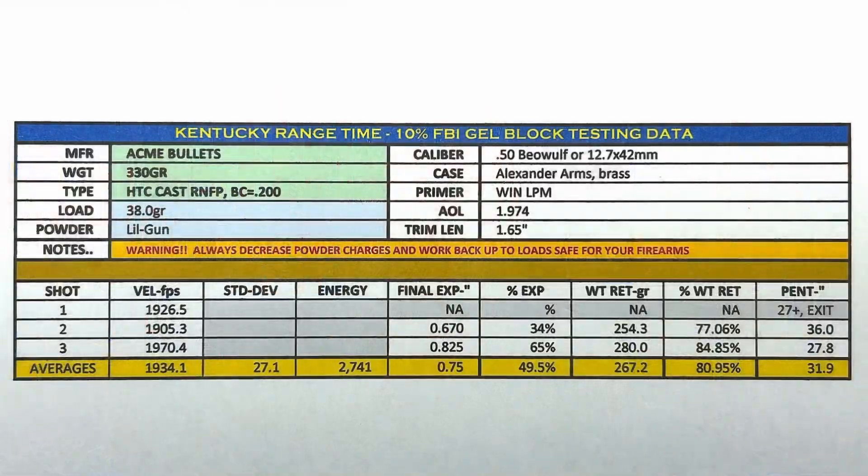I'm Mack at Kentucky Range Time. This is the third video of seven on the 50 Beowulf. These will be coming out within a couple of days, probably two to three days apart. So keep an eye open for that, and catch you on the next one. We'll see you next time.